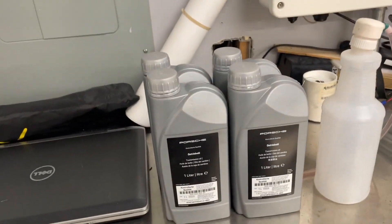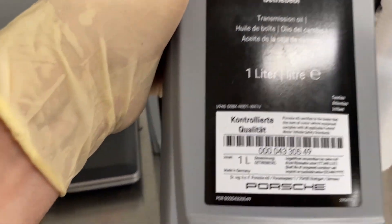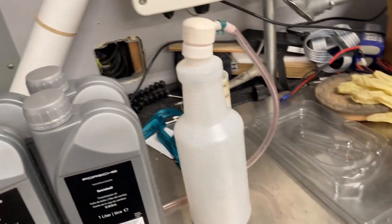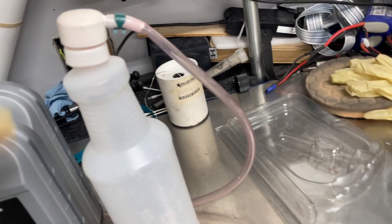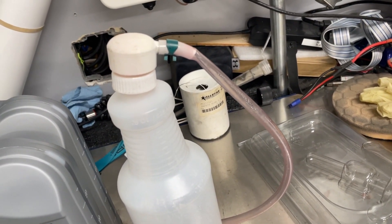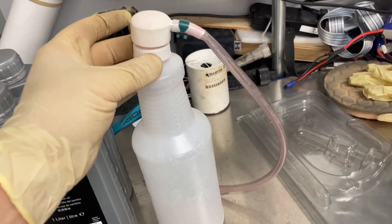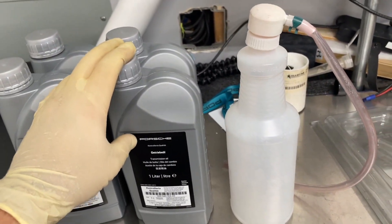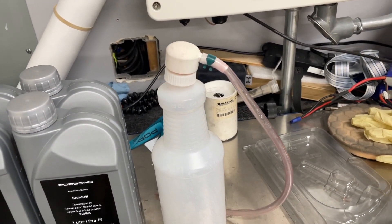So here's what we're using — four quarts of this Porsche transmission oil, 75W90. You can see the part number here; I'll also put it down in the description. And since I already have this tool, a handy pump to help me pump it in, because I don't have a suction gun or evacuator, we're going to use this and make do. I'm going to pour the fluid into this bottle to make it easier to fill up.